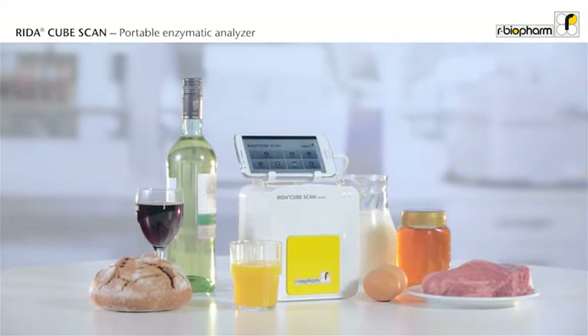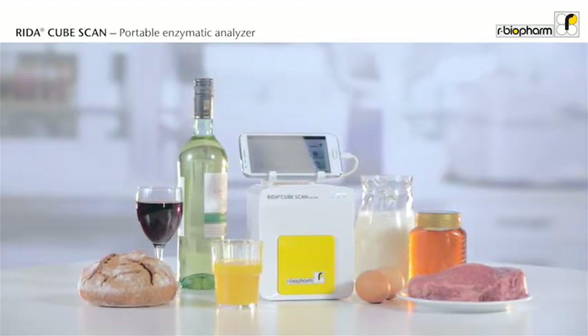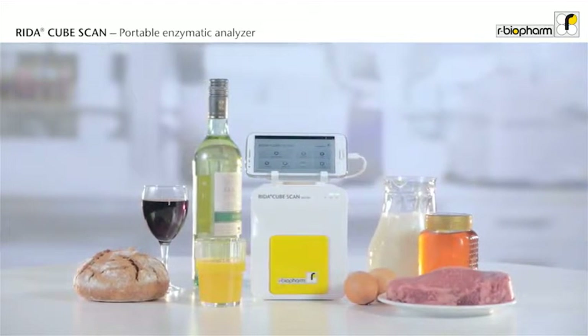The RIDAR CubeScan allows covering all enzymatic assays for the detection of organic acids, sugars, or other food components in a very large variety of food samples.